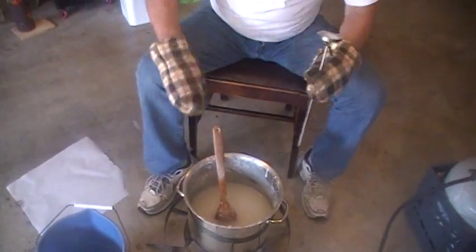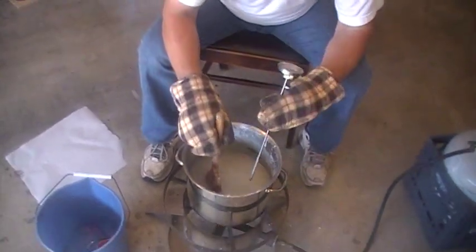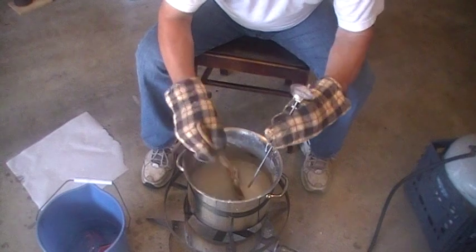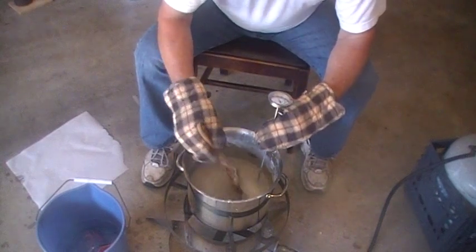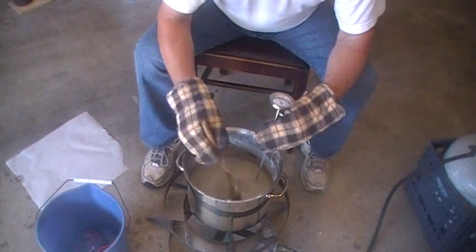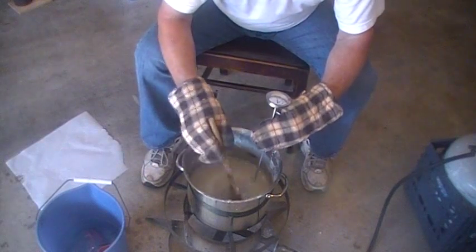I'm going to grab my cooking thermometer and hold it in one hand because I want to keep it off the bottom of the pot. If you have the thermometer on the bottom of the pot it's going to give you a false reading.